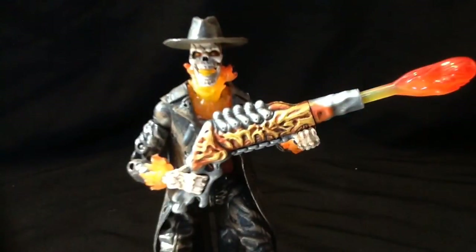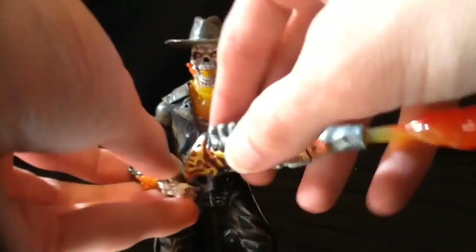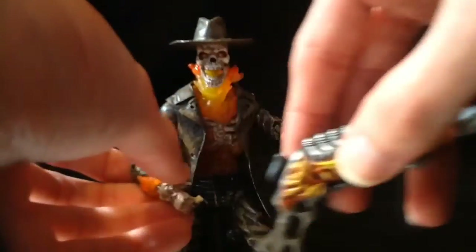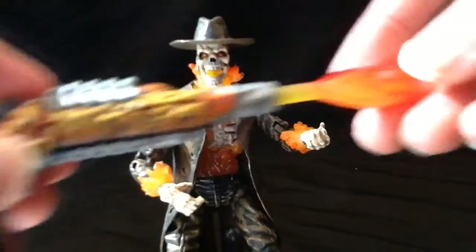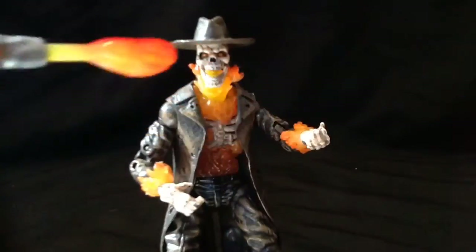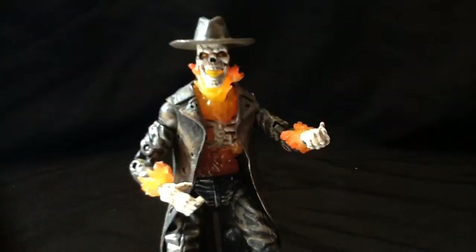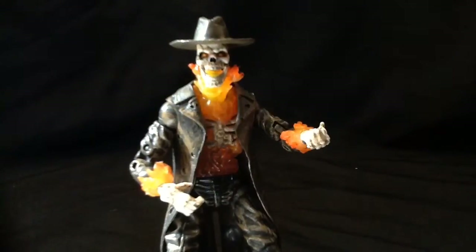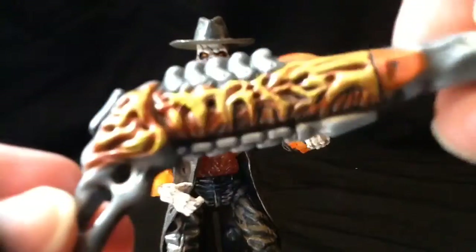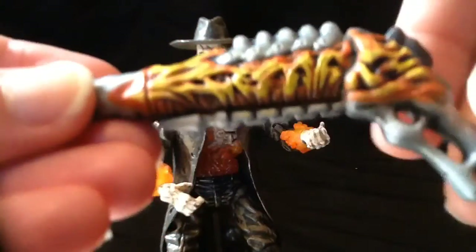Just to give you the 360, he does come with a couple of accessories. He comes with this giant shotgun — it holds pretty decent. It's got this giant missile in it and if you shoot it, it shoots pretty well. It's a fireball. Chances are I won't display him with that, but I will have him holding the shotgun.